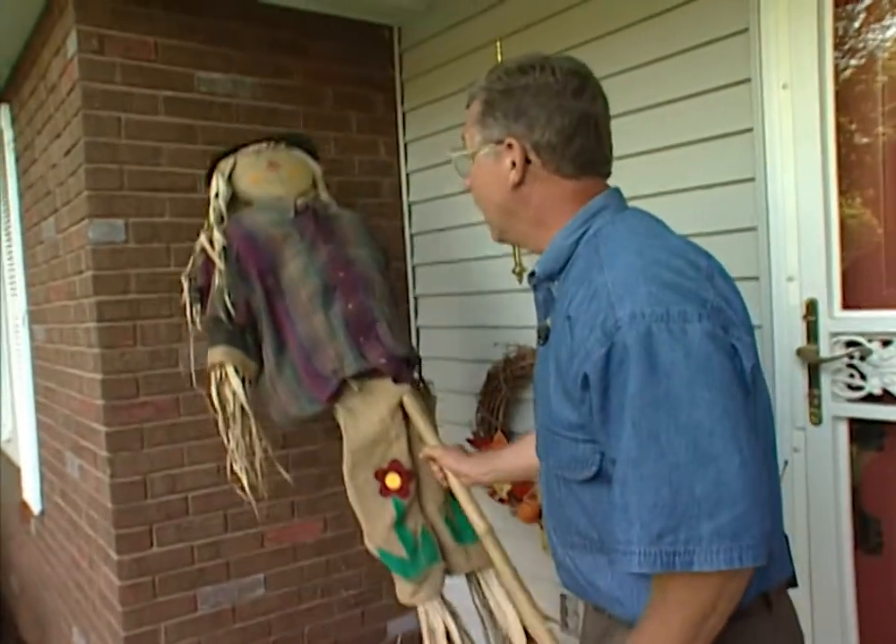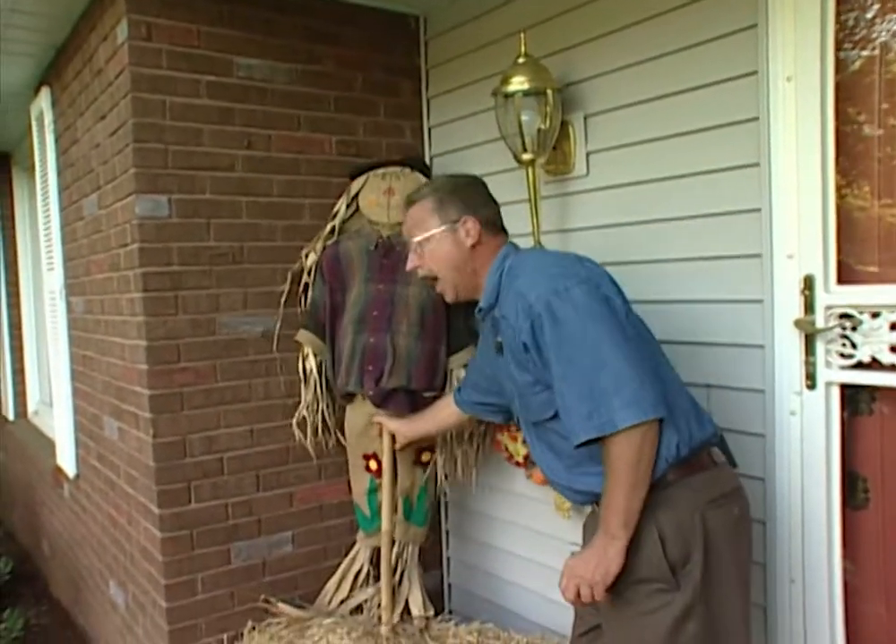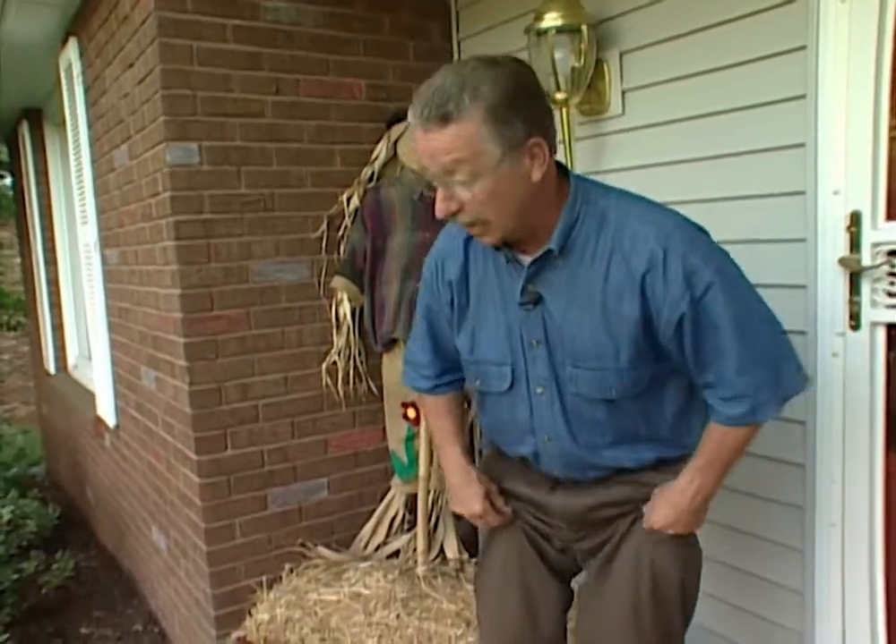We've become a nation of decorators, and I love it. We decorate for Christmas, Halloween, Thanksgiving, the 4th of July. But around my house, when it comes to decorating for the fall, mums the word.